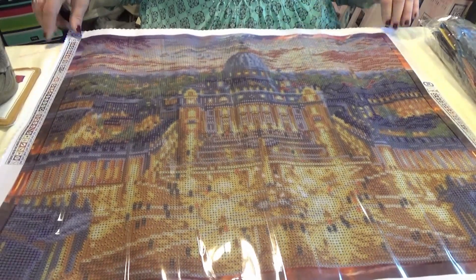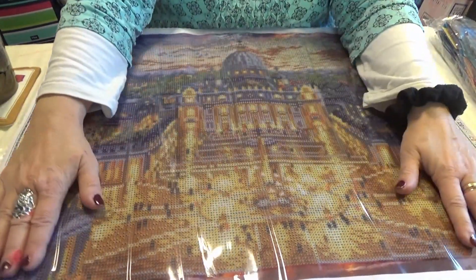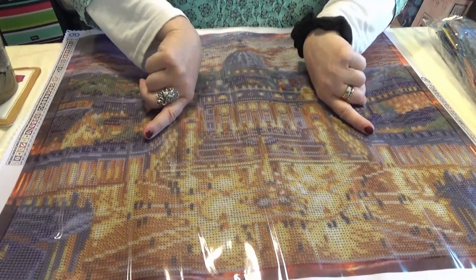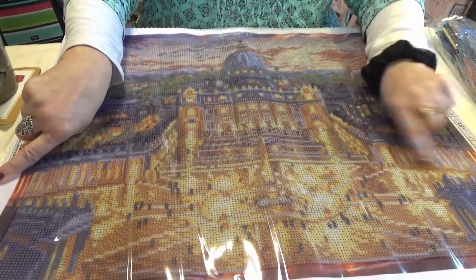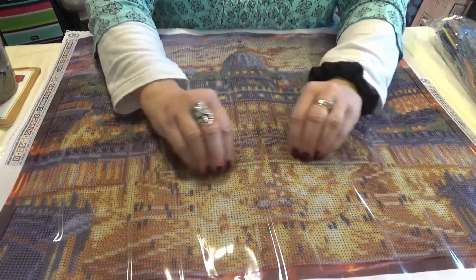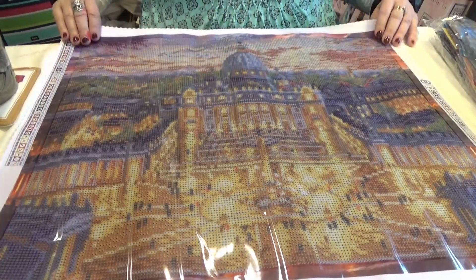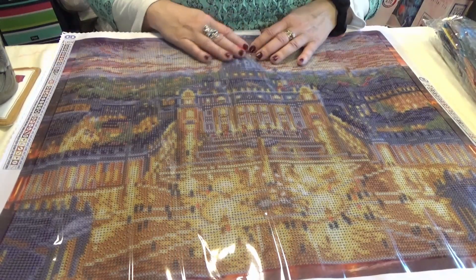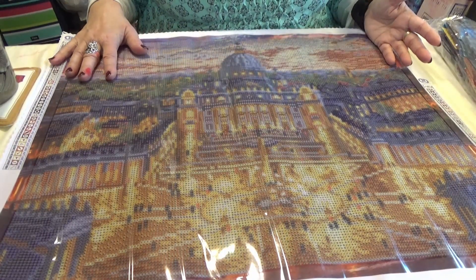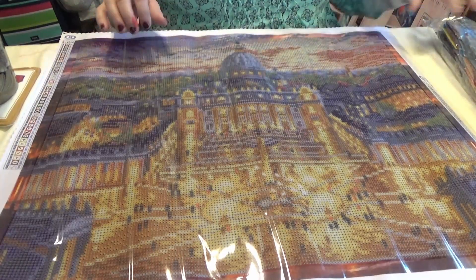Oh my, this is stunning! You see the Vatican — two of the offshoots on either side, the porticos, and the center with the obelisk. It seems like the sun is radiating out from there. The sky is purples and blues and oranges. You know how only God can put together purple and orange in a sunset and make it look good? That's what this is.